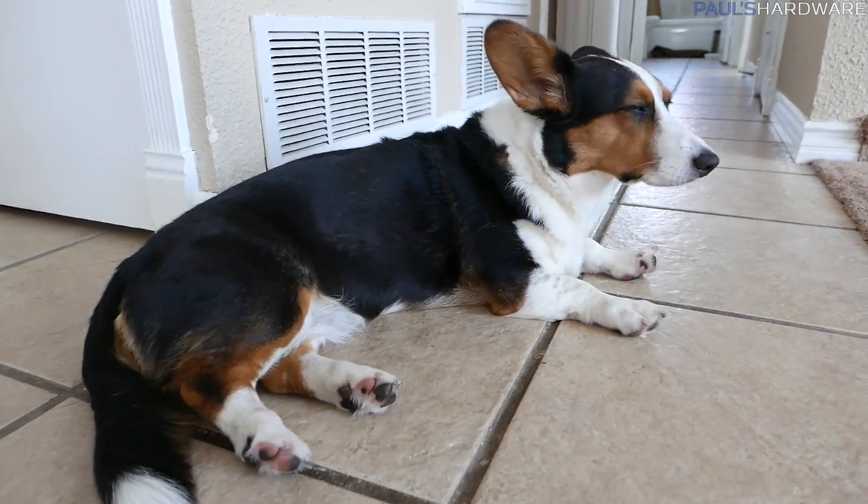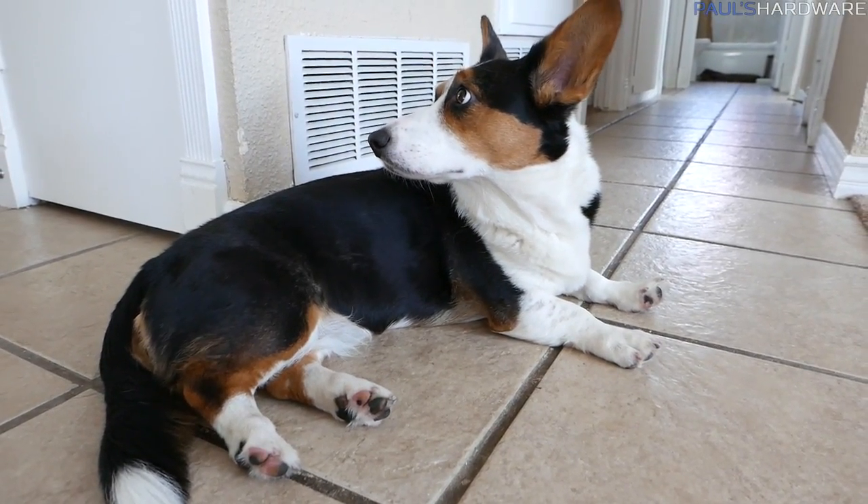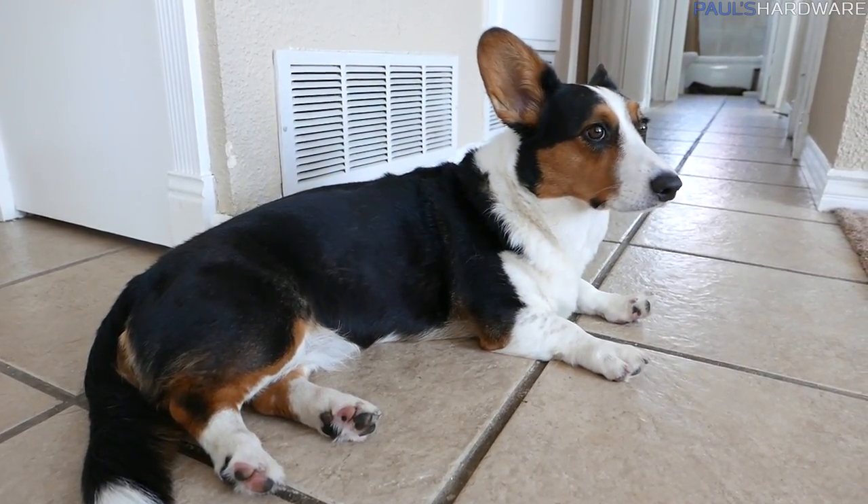The other reason I might do a vlog is to show you a video of Nori. Say hi to the camera. No, she's coy. She's shy. She's petulant.